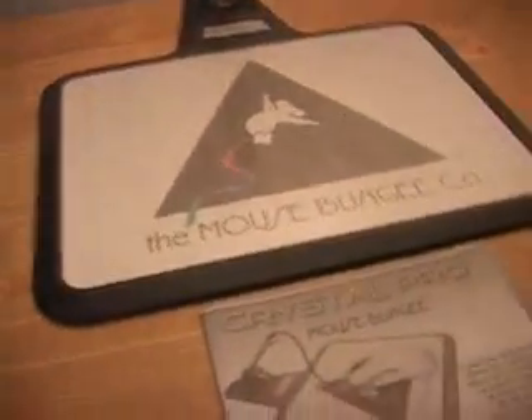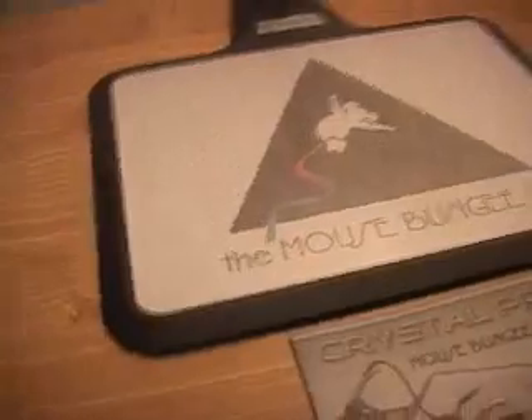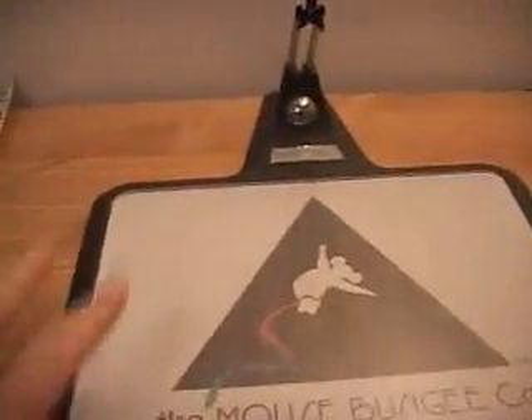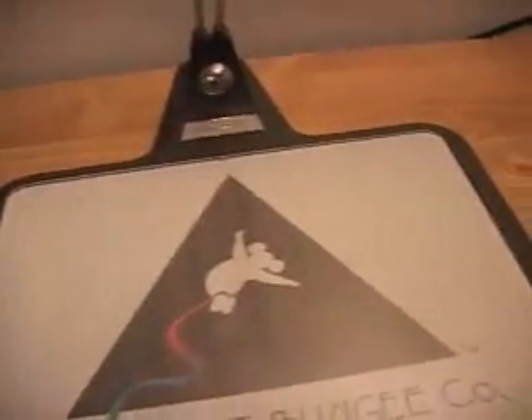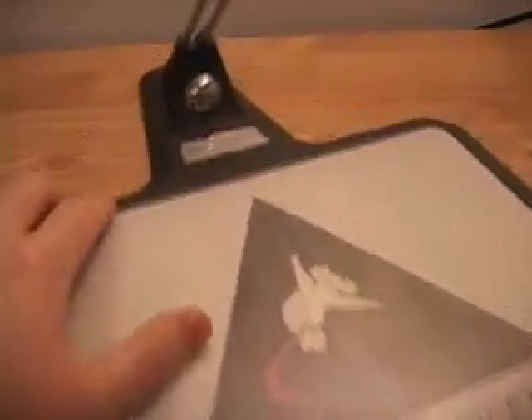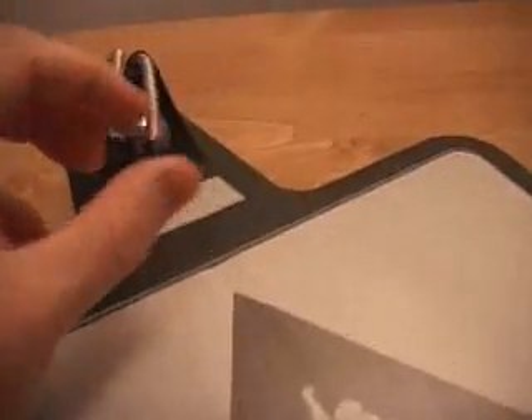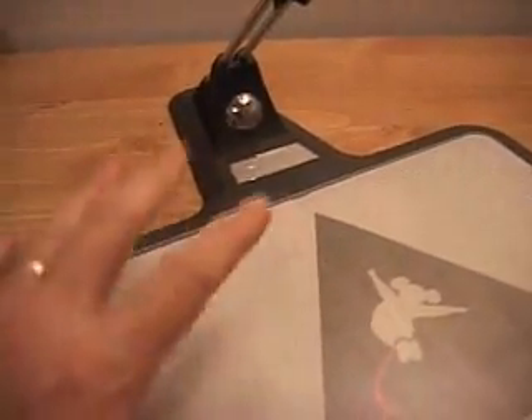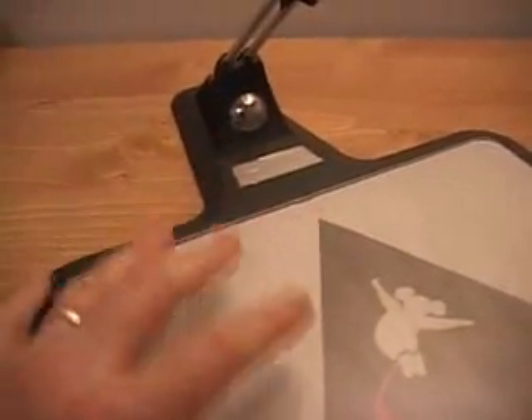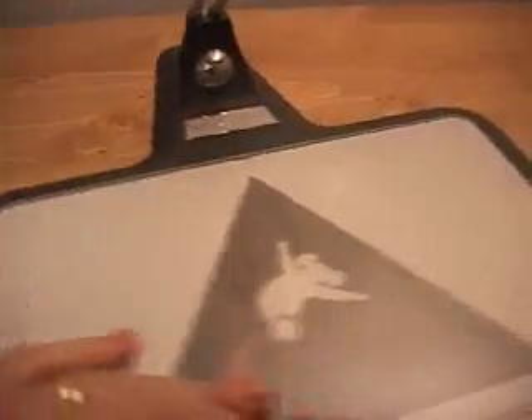Moving to the Pro version, the only real difference is the attached mouse pad that comes with it. Everything else is exactly the same. Both the regular and the Pro versions do come in different color options.